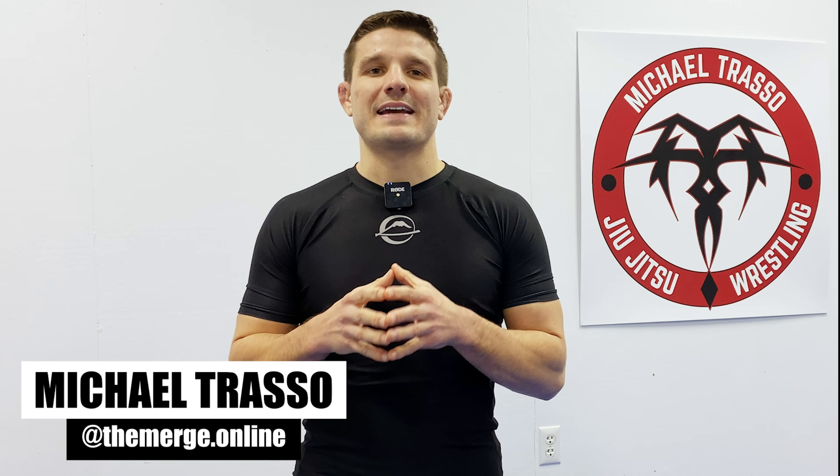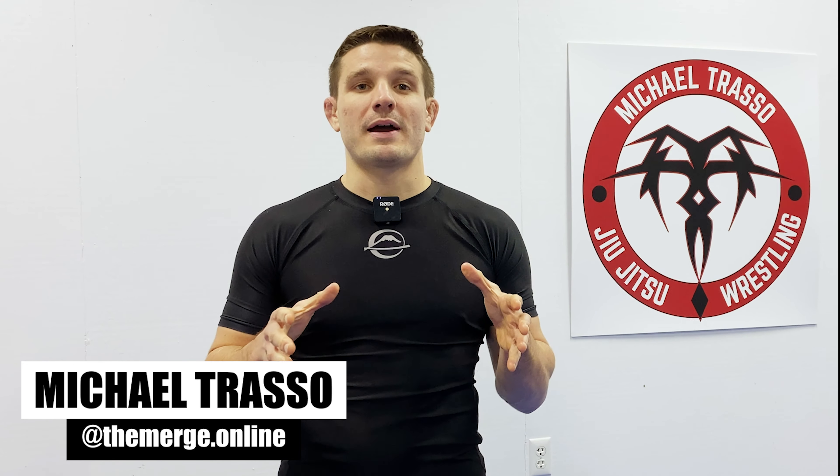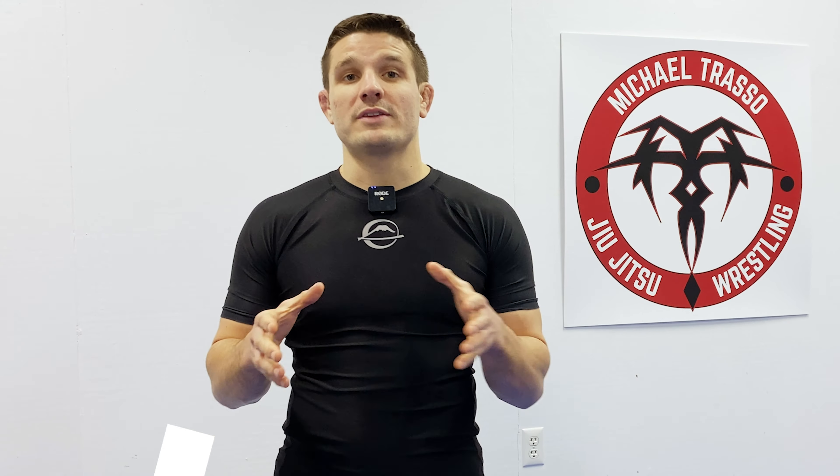Welcome back to The Merge, the wrestling guide for jiu-jitsu, powered by Fuji Sports. What I wanted to discuss today was when and when not to split your hands in a single leg, from the offensive man's perspective.